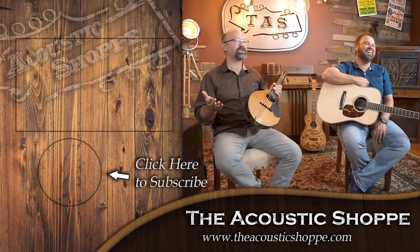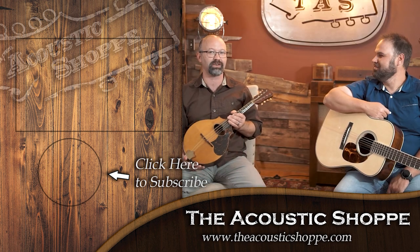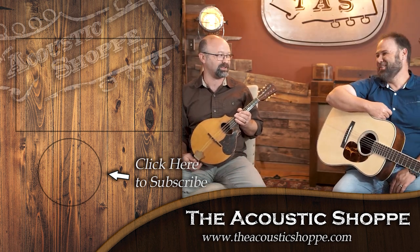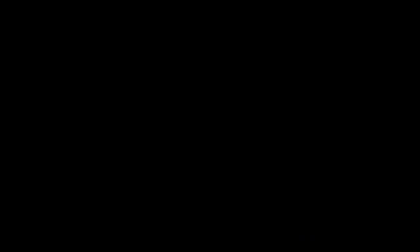Hit subscribe down below and you'll be notified anytime we do another video. While you're at it, check out our website theacousticshop.com — we have free shipping on most products and one of the best return policies in the country. We know what it's like to buy an instrument online. If you're not happy with it, send it back — we want you to find the right instrument. Also be sure to comment down below, we love to interact with you guys. Thanks for watching, and we'll see you next time.